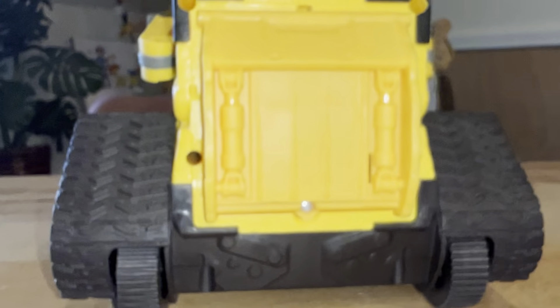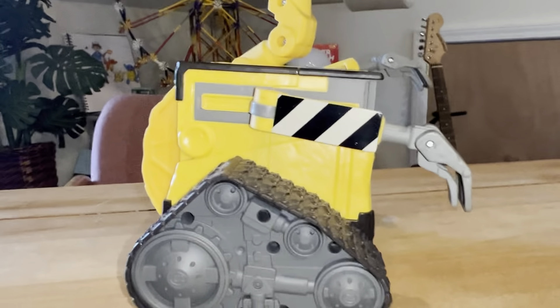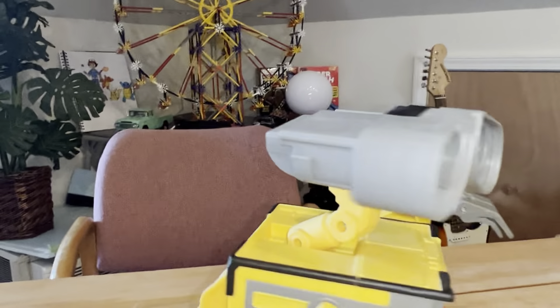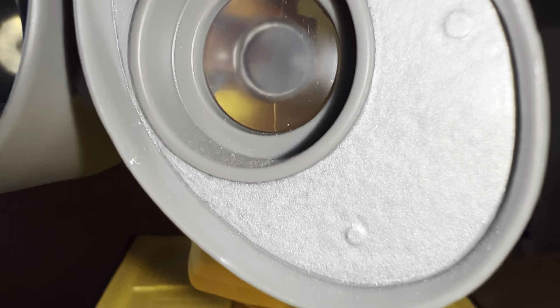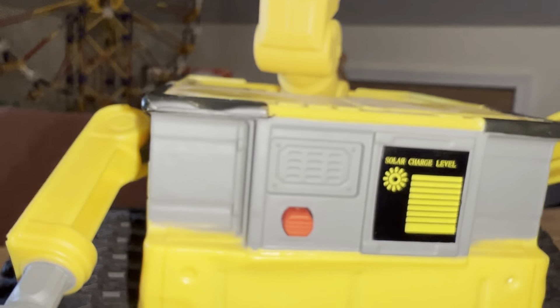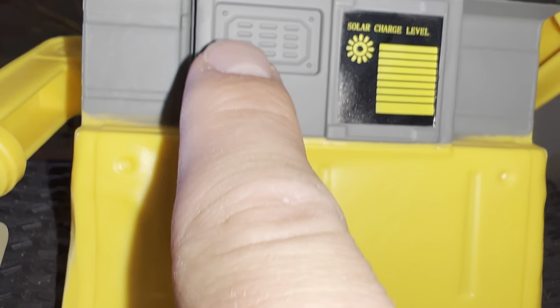Here's the back view. And then you've got a second side view of him. If I can get pretty close here, you can see the detailing — it's just very nice.